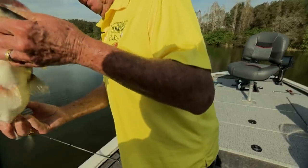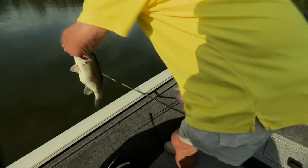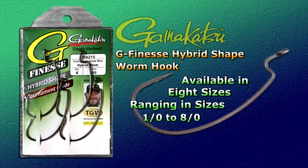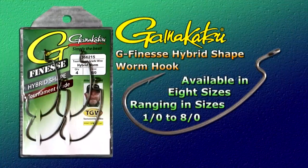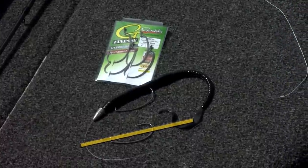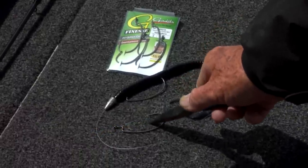Here's something fairly new and really neat — a good friend of mine designed it for Gamakatsu, the good hook people. It's called a G-Finesse Hybrid Worm Hook, available in eight sizes ranging from one-aught to eight-aught. It's a tremendous hook. What I really like about it — I call it a two-in-one hook. The real key: you just don't miss fish with it. Why? Because of the hook angle and the relationship to the line tie.